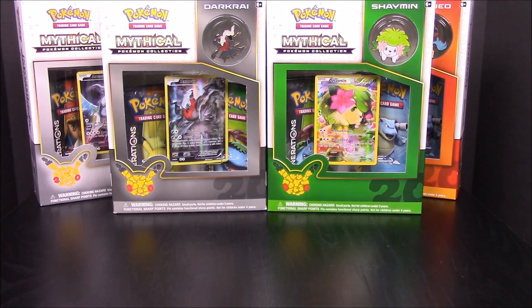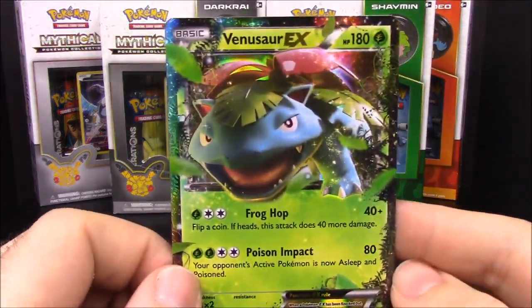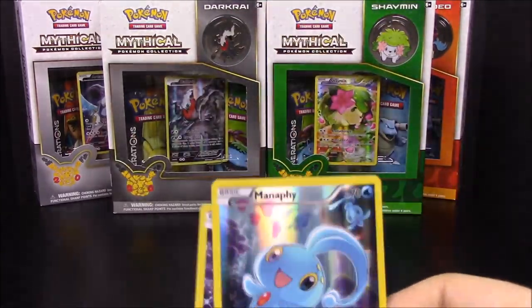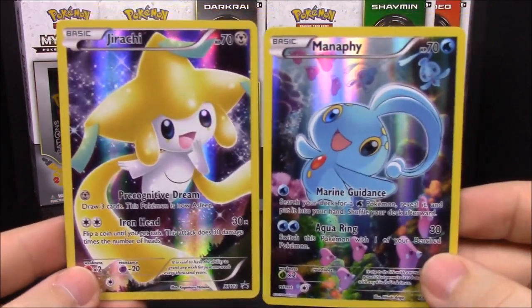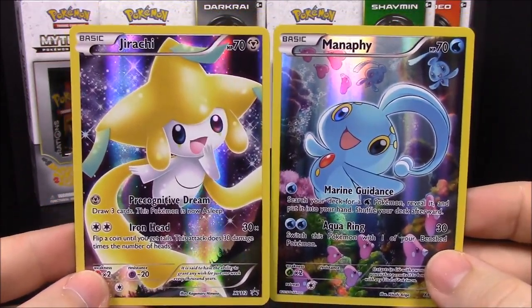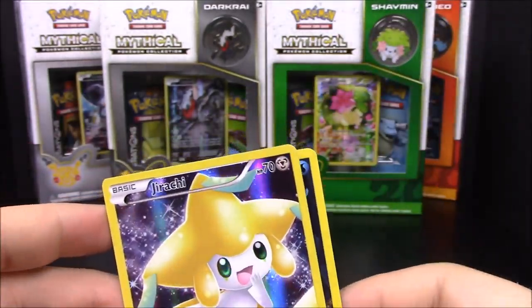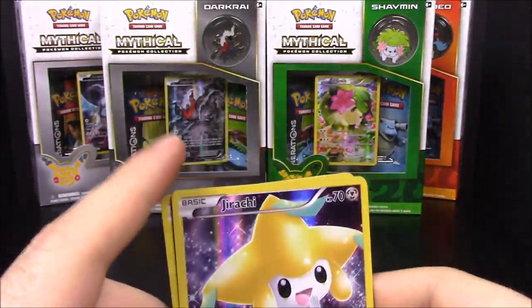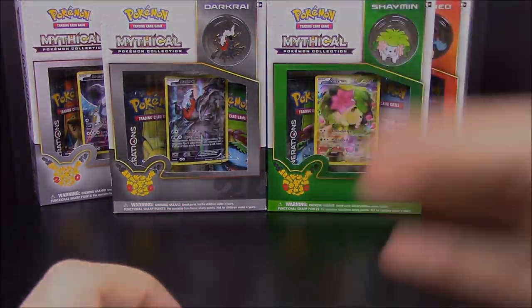Then Tauros, Weavile, Mr. Mime, and Graveler — nothing really new out of the card set. So besides the two mythical items, the best card we got was the Venusaur EX, which is really cool. That's going to be it for this unboxing. Be sure to check out the video as we unbox more sets — looks like we have at least two more videos to go. These were the two Pokemon featured in this episode: Jirachi and Manaphy. Hit the like button if you enjoyed, leave comments below, and hit the red subscribe button to check out all our other Pokemon card unboxings. We'll see you next time!